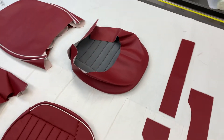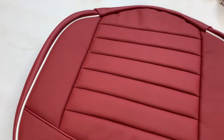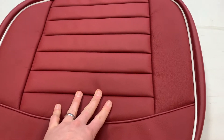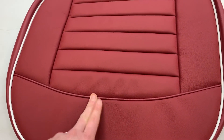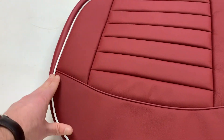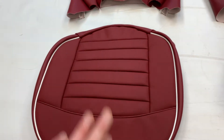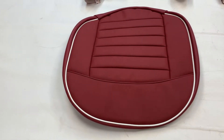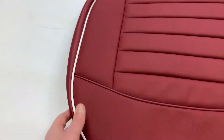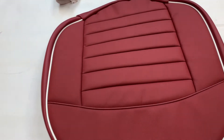You also get a pair of cushioned bases — the bit your bum goes on. Horizontal pleats as per original spec for the TR3As. The piping across the middle was always the same colour as the main trim, and then the outside piping was originally white. We can contrast piping both inside and out, though we generally recommend only contrasting the outer piping if you're going to contrast it.